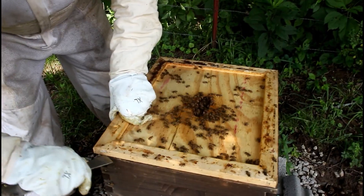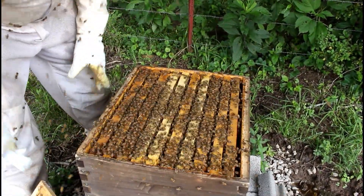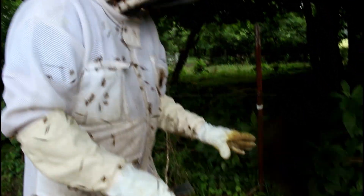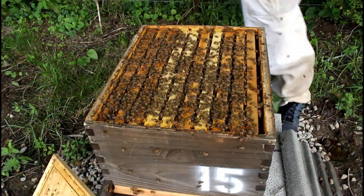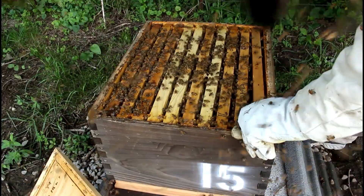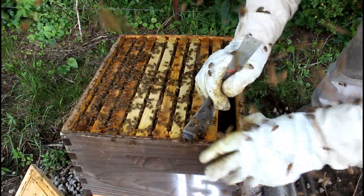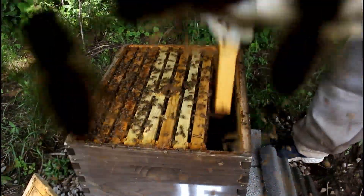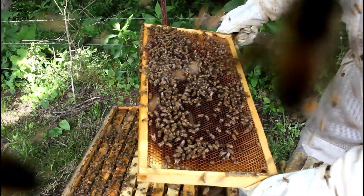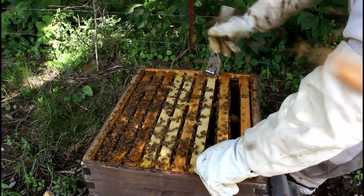This was a nuc that I started. You can tell I just put this in this box last week — it's a five-frame nuc I just transferred last week, and you can see she is absolutely doing great. I didn't bring smoke today since I wasn't planning on being in all these hives, but while we're here I'll go ahead and show you this hive.